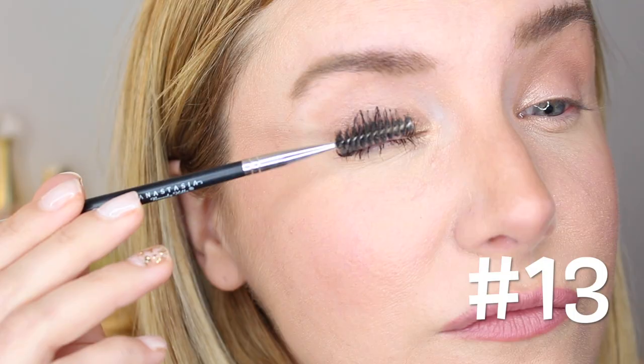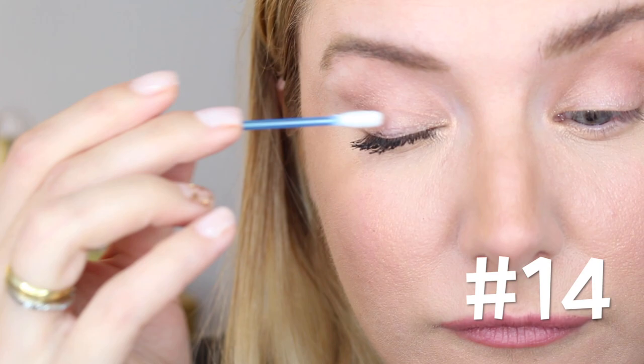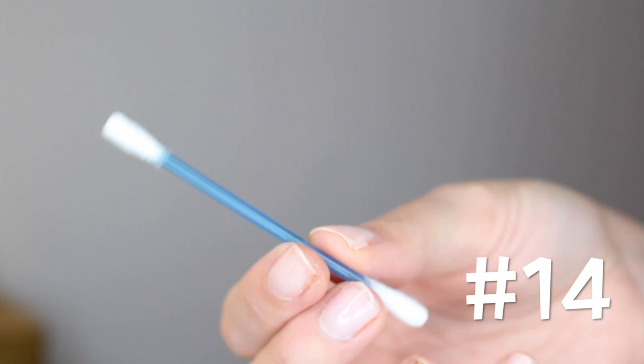Hack number fourteen: made a mistake? We've all been there. Just wait until it dries, then grab a q-tip and fix it with confidence. There you go — here's a nice before and after. Those were my 14 mascara hacks in less than five minutes.